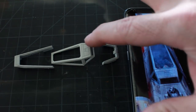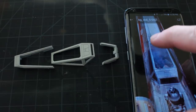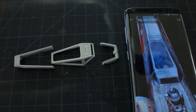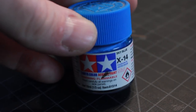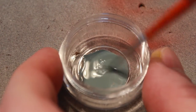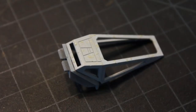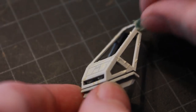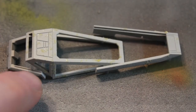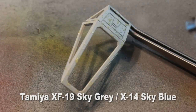Here we have the cockpit canopy pieces. You can see in my reference photo it's kind of a bluish-gray color that was used on the filming miniature. I'm going to use some Tamiya XF19 Sky Grey mixed with a dab of XF14 Sky Blue and mix my own blue-gray to paint the cockpit canopy. As with the red pieces, I'm going to mark up with liquid latex using the sponge technique since it's a lot smaller part. You can see all the little chipping liquid latex pieces, and then I'll continue on with airbrushing my blue-gray.